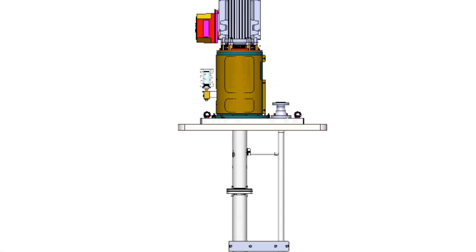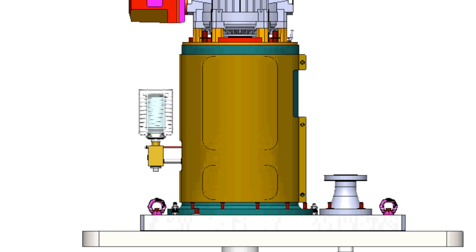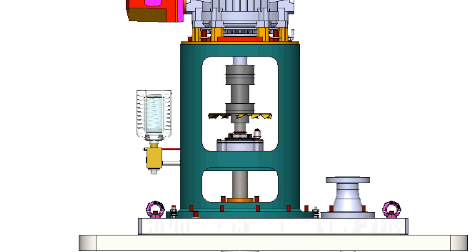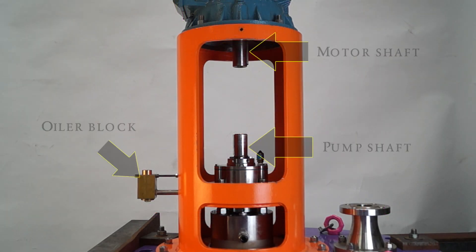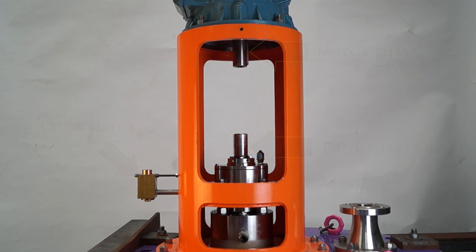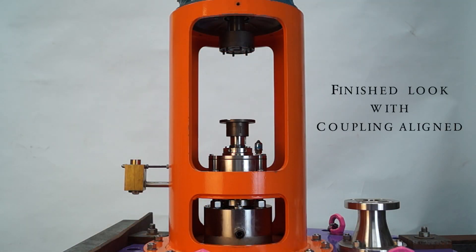Before aligning the coupling hubs, if the shaft, impeller, or both have been removed, the following measures must be taken. Follow the video on how to set impeller clearances, but do not replace the coupling guard. After this, you will need to set the distance between flange faces and align the coupling.